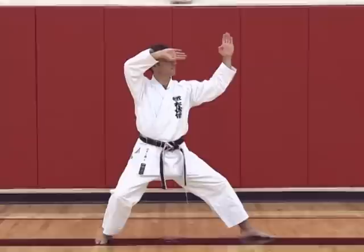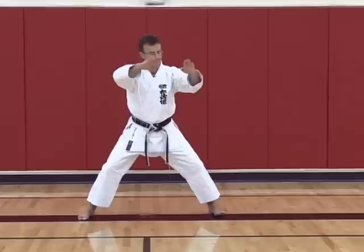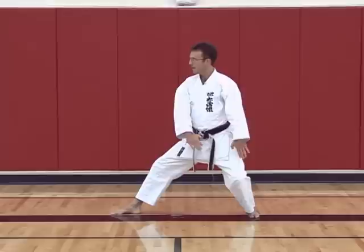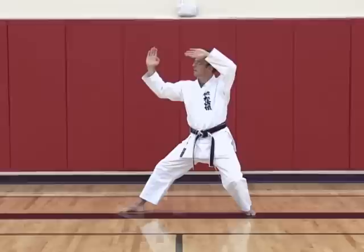Then slowly up to the left. From here again, as you turn, your hands drop straight down in front, but because you change stance it looks like they go off to the side. From here, then slowly up to the other direction.